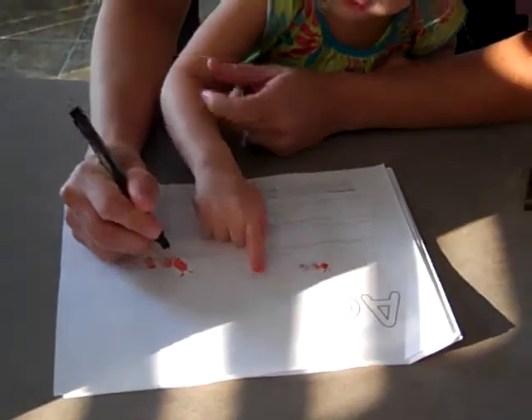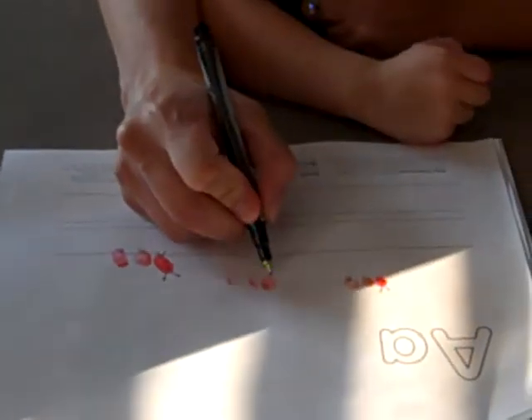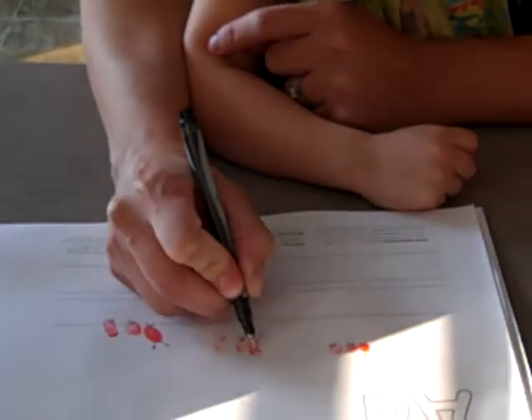Let's draw a face on this ant. Three. Okay, good job. Now let's draw an ant down here. Oh, is daddy videoing you? I think he's videoing you.